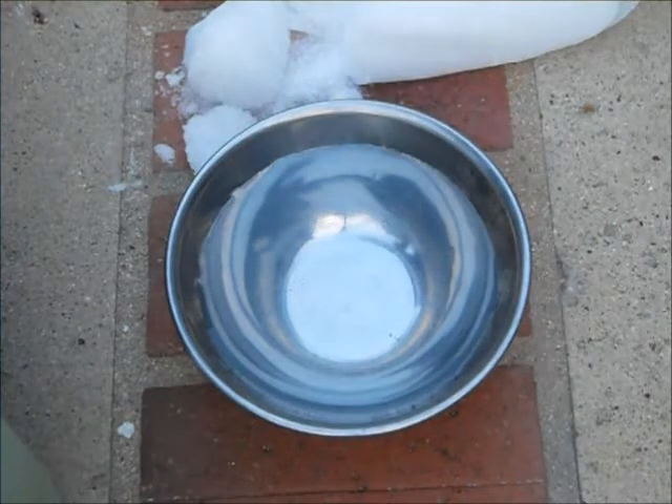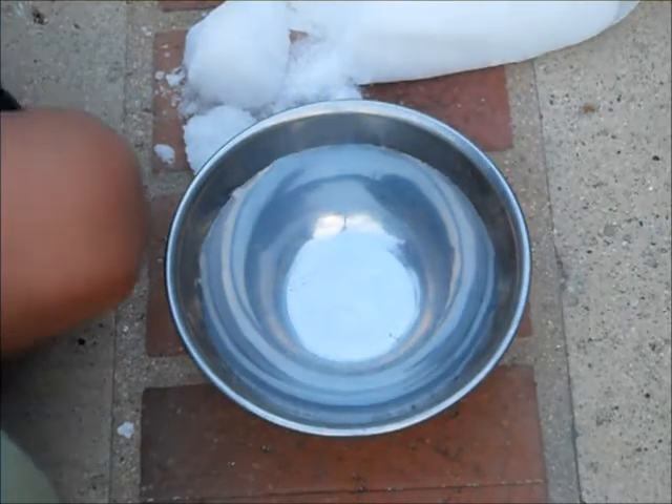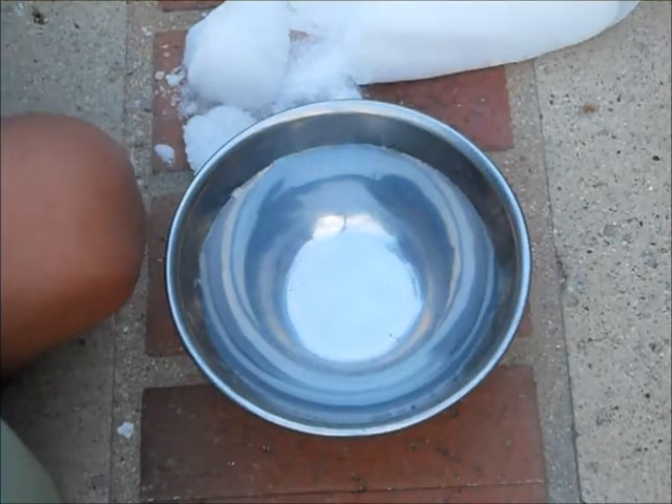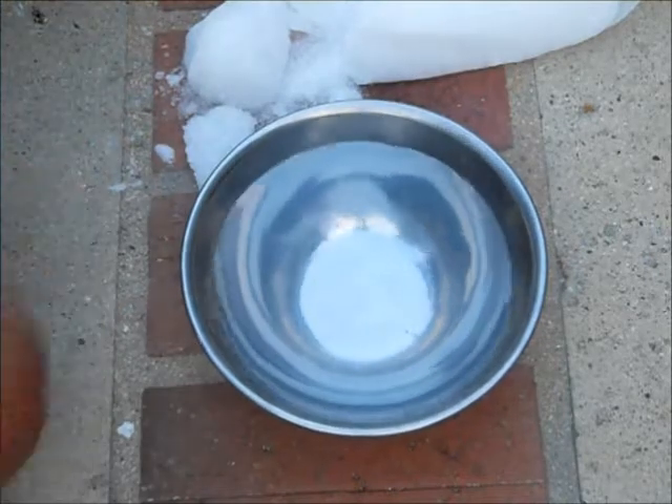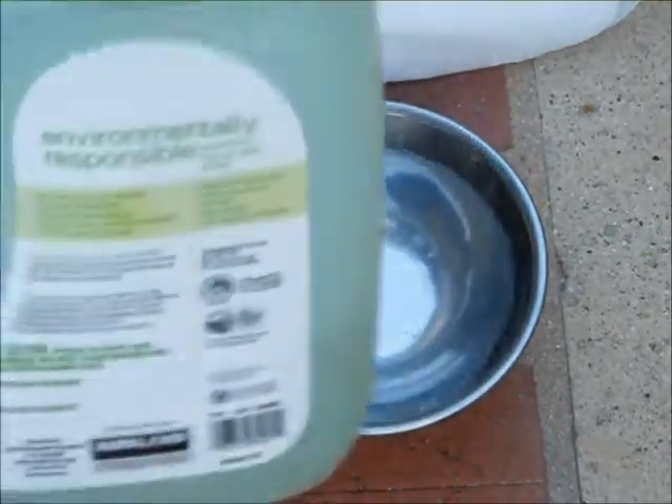Today we are going back into pyrotechnics. This is not exactly pyrotechnics because we are using dry ice, but in some cases they both still burn. Today we are going to be combining dry ice, water, and dish soap.